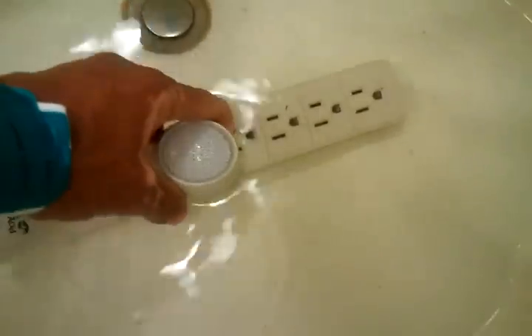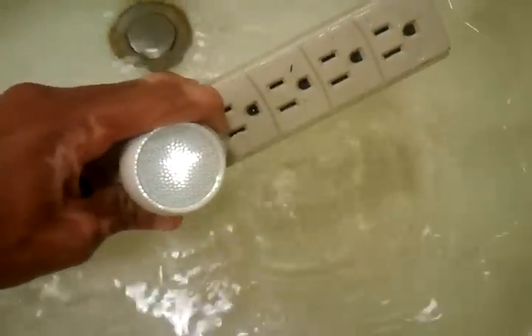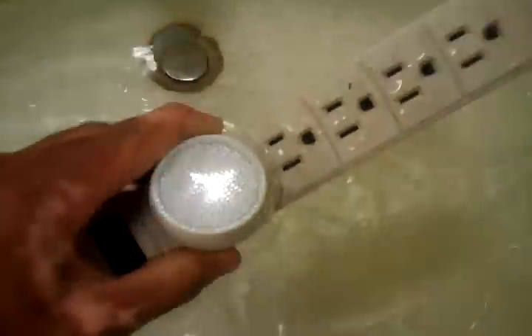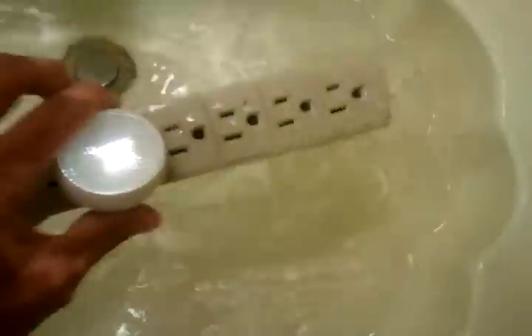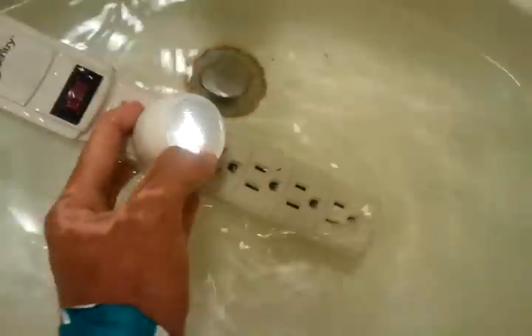Hard to tell, but yeah it's lighting up. Do whatever you want. By the way, the reason it turns off is because it has this little ambient light sensor that just turns off. So if you block it, it turns on.